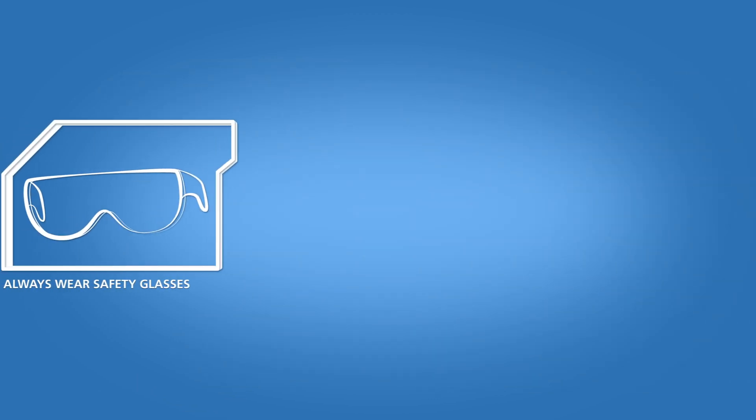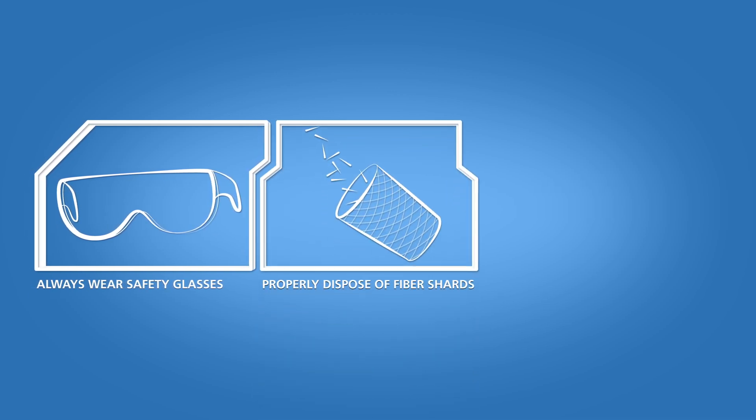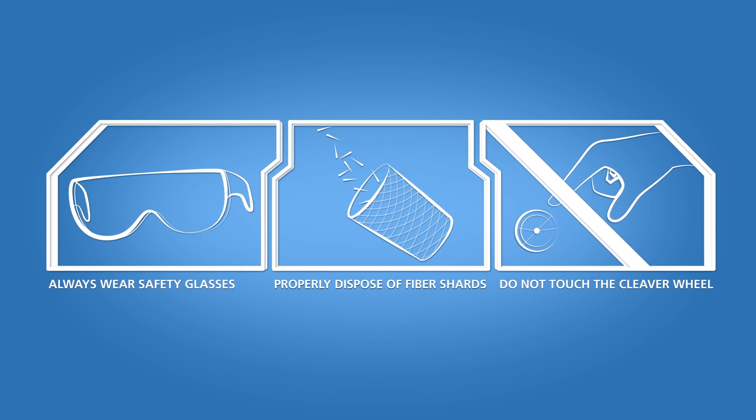Always wear eye protection when handling optical fibers. Dispose of any cut or cleaved ends properly. Do not touch the cleaver wheel with bare hands.